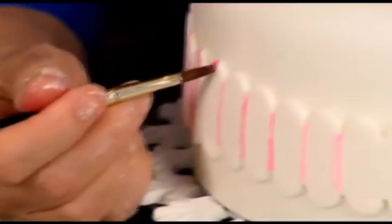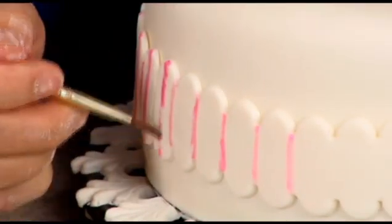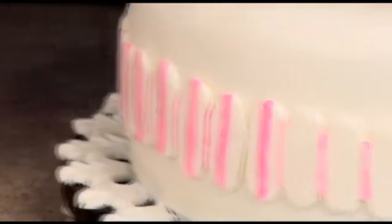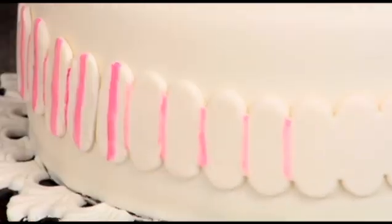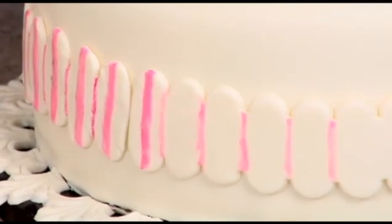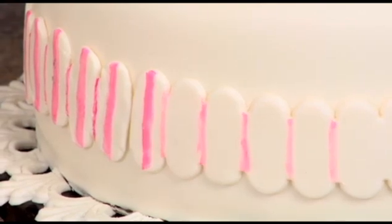Okay, so right in the middle again — I can't do this with you guys watching. Just nice and easy, and it's not going to streak. The nice thing about the oil is it's fairly thick, so it's not going to drip on your cake. That's the reason why I didn't use the alcohol on this.